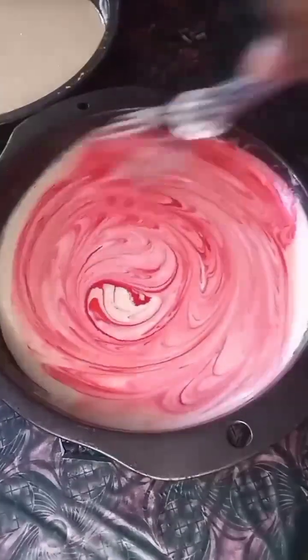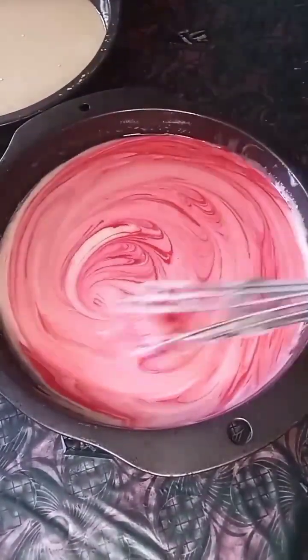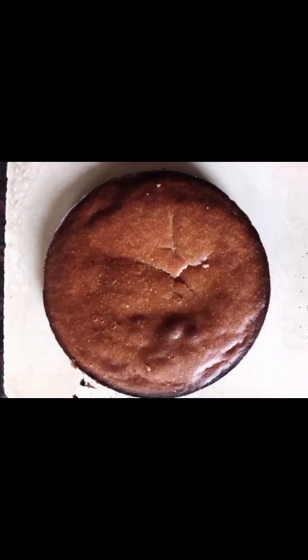It looked nice, it looked cute, she was happy. We baked it, I put it in the oven, and then I forgot about it because we were playing games — and it burned. Yo guys, being a mother, wow.